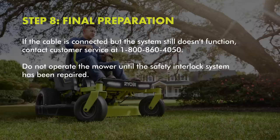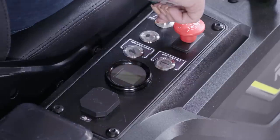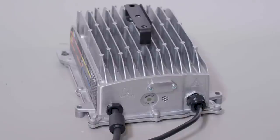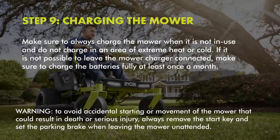If the cable's connected but the system still doesn't function, contact customer service at 1-800-860-4050. Do not operate the mower until the safety interlock system has been repaired. Step 9: Charge the mower. Mower batteries must be charged overnight before first use. To verify mower batteries are fully charged, check the battery level indicator. To charge, insert the charge plug into the charging port on the mower, making sure it's properly connected. Then connect the charger to a power supply using a normal household current of 120 volt, 60 hertz, AC only. Remove the charger from the mower once it's fully charged and ready to use. Make sure to always charge the mower when it's not in use, and do not charge in an area of extreme heat or cold. If it's not possible to leave the mower charger connected, make sure to charge the batteries fully at least once a month.